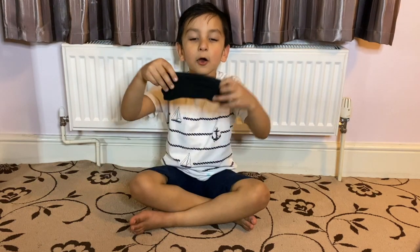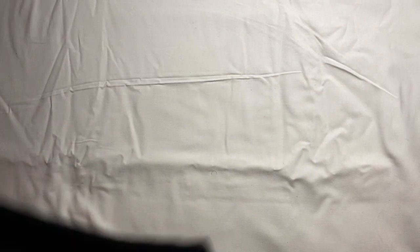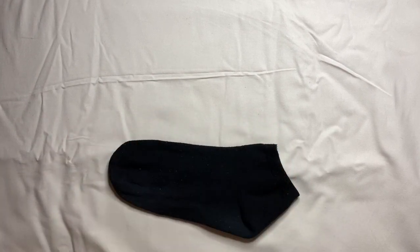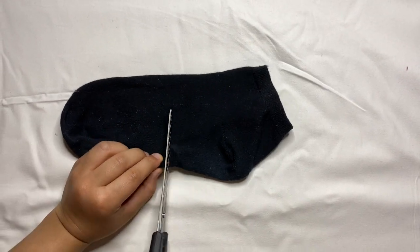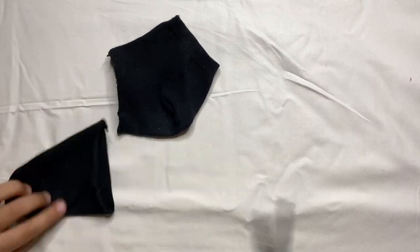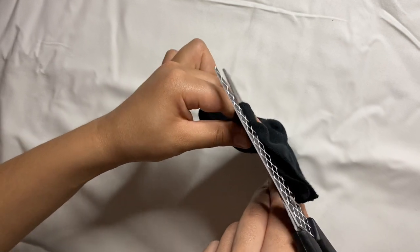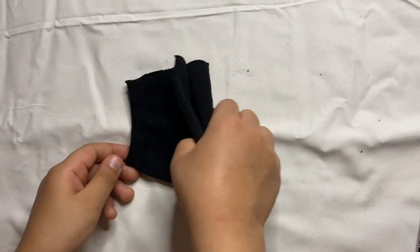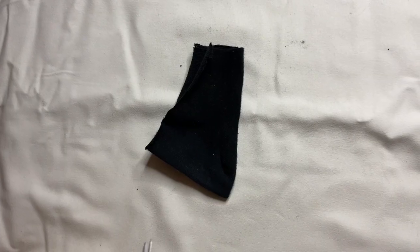The first DIY mask that you can make is using a sock. All you're going to need is scissors and the sock. When using scissors, make sure you have a grown-up with you. What you need is the sock — make it flat, then we can make the mask. We need to cut the sock in half. Now we need to cut this part of the sock, then we can open it. Now we need to fold the mask like this. The next step is we need to make little slits here so it can go behind our ears.